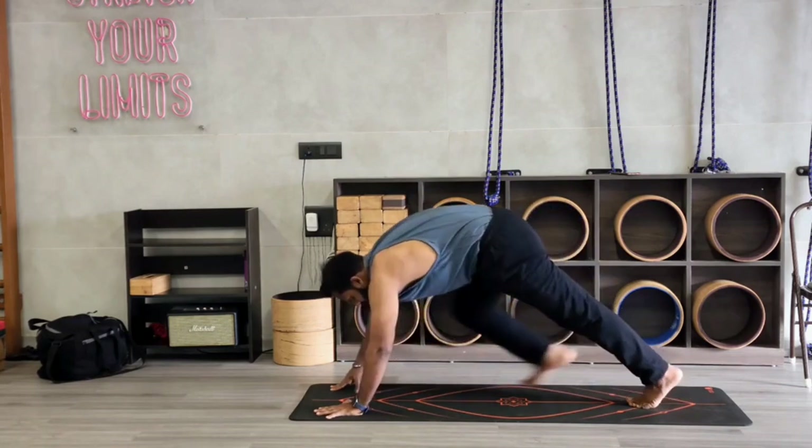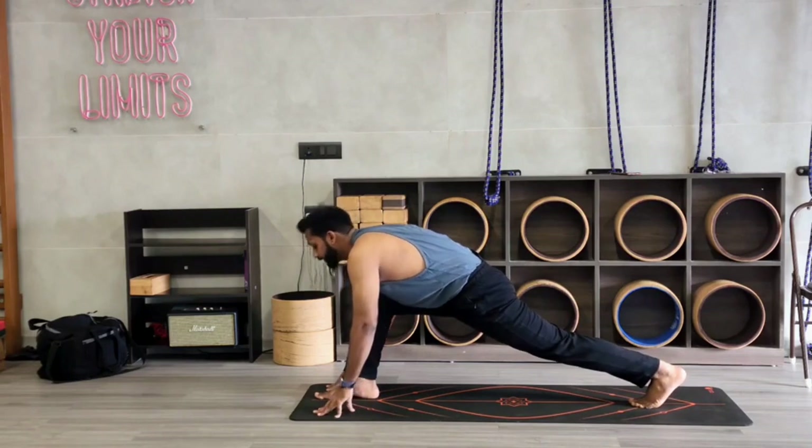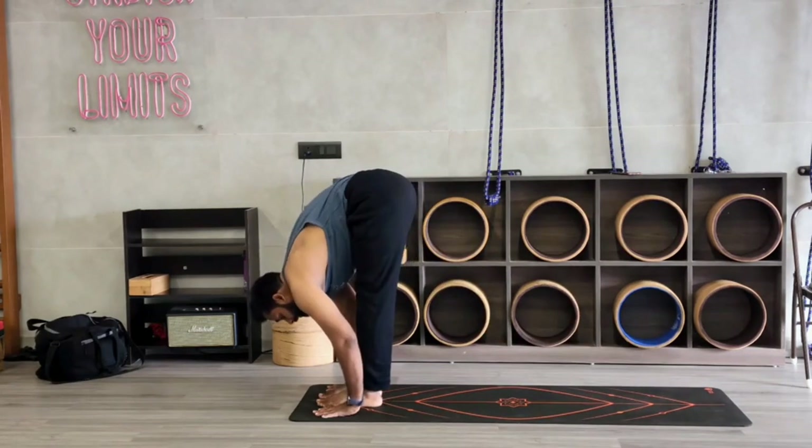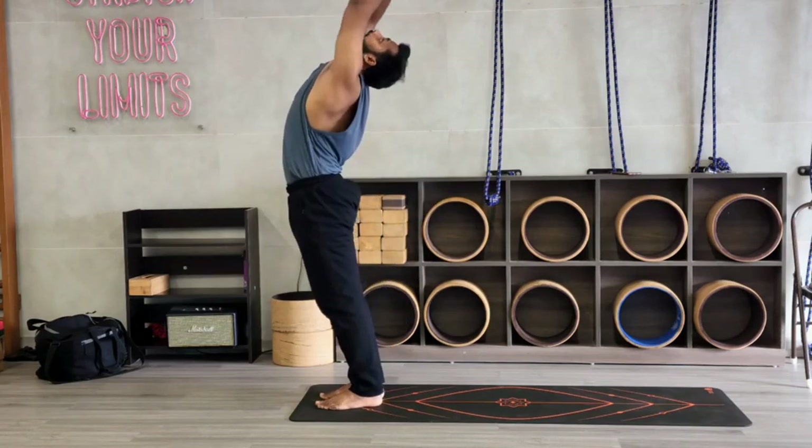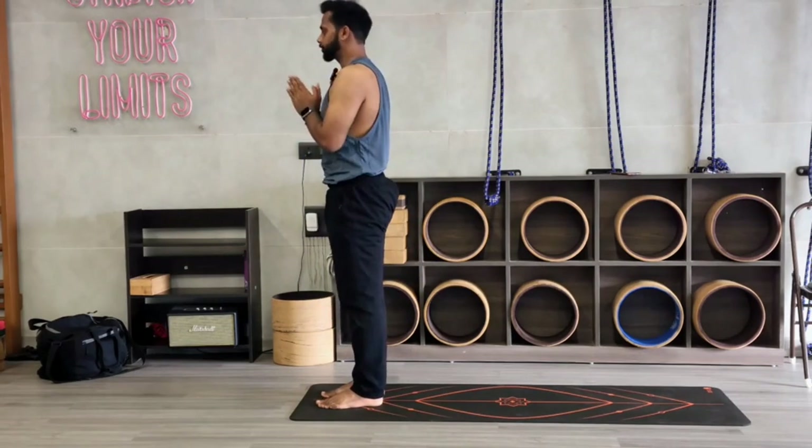Take your right leg forward between your palms. Now take your left leg forward. Inhale, stretch your palms up. And exhale, namaskar mudra.